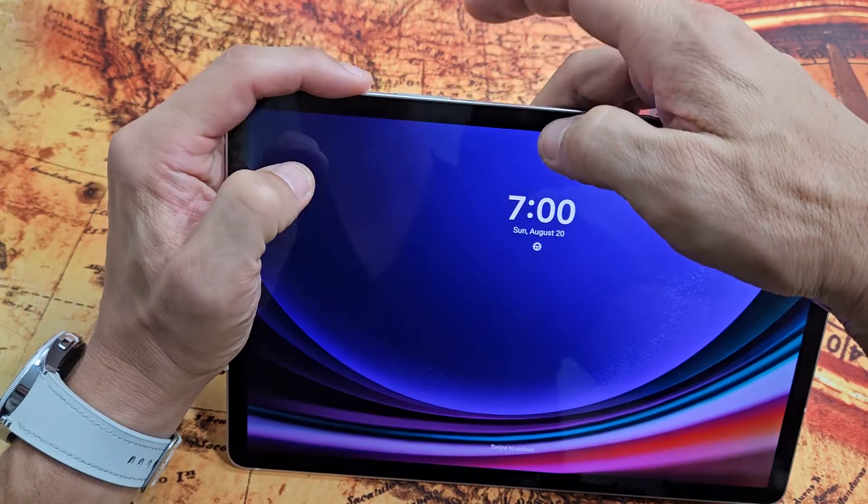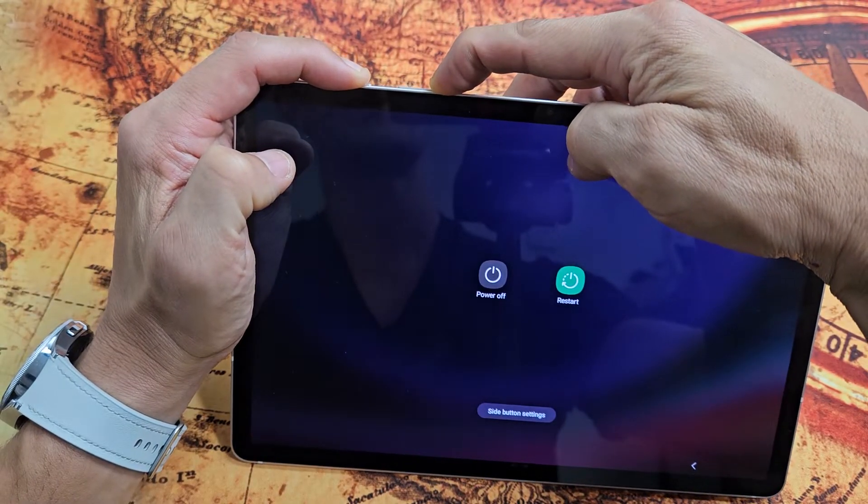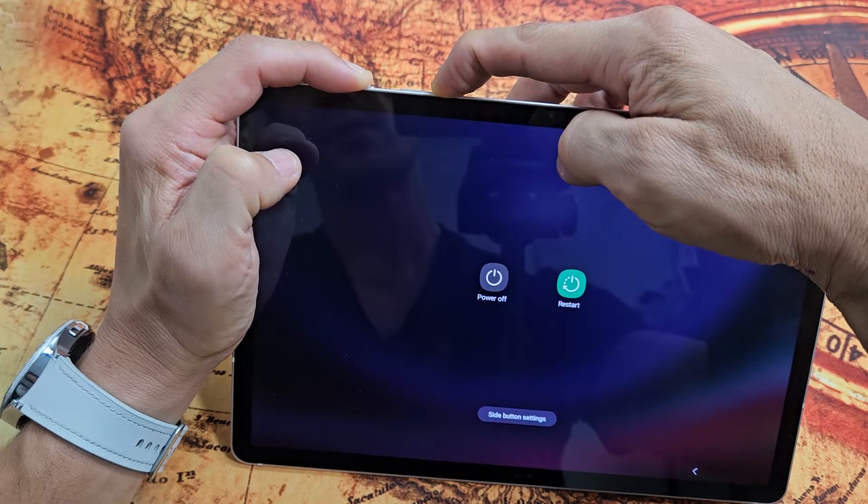We'll do it together. Power button, volume down. Ready, set, go. Press and hold. Just keep on holding here. Keep on holding until the Samsung logo appears.